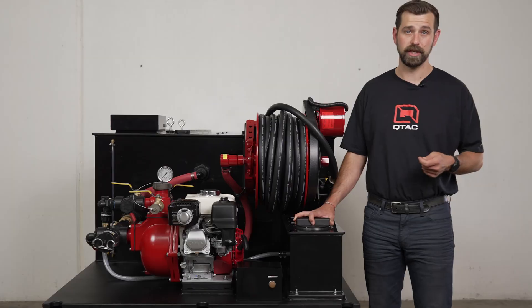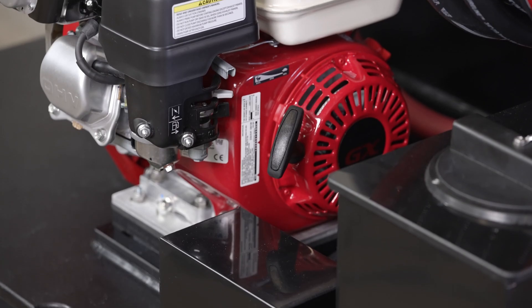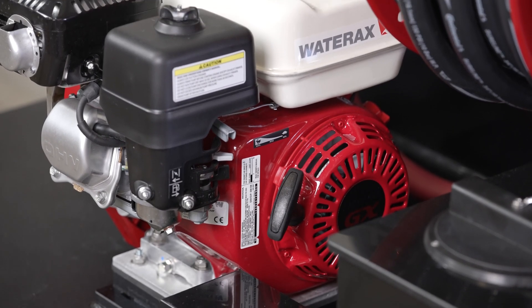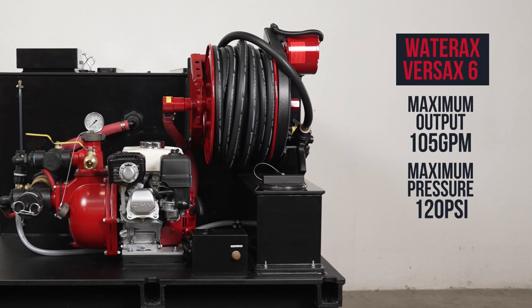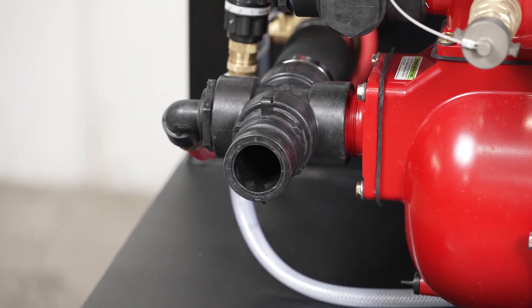Now let's talk about the pump and engine. This skid has a 5.5 horsepower Honda GX200 engine with recoil starter and a low oil sensor, mated to the Water Axe Versax 6 centrifugal self-priming pump. This pump has a max output of 105 GPM and a max pressure of 120 PSI.